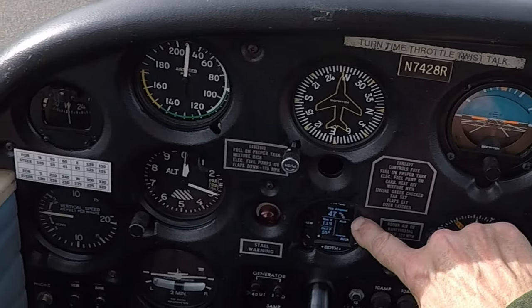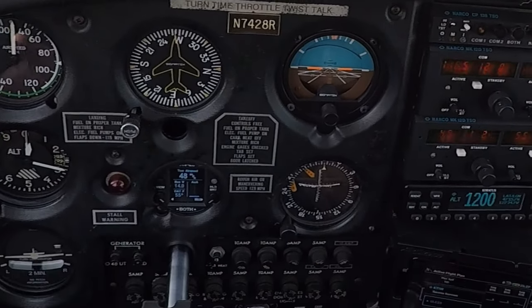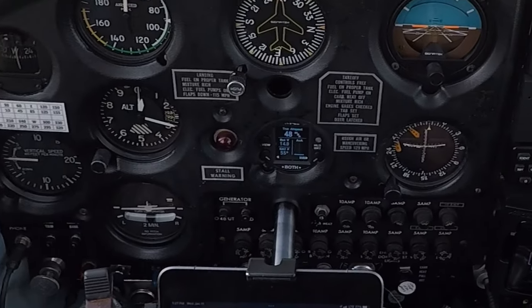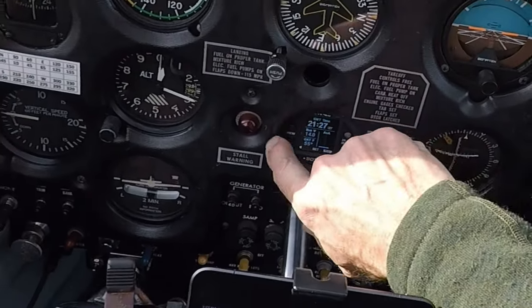Here we're displaying the airspeed. As I said earlier, it's showing a reading even though we're doing zero knots — it's behaving as if we're moving at about 40 knots. That's something we have to fix.